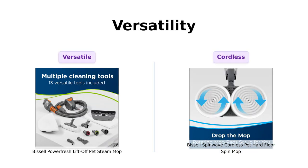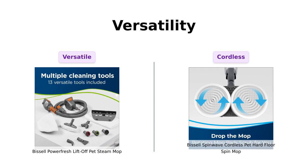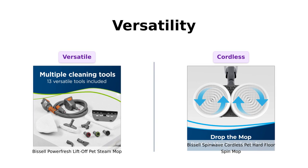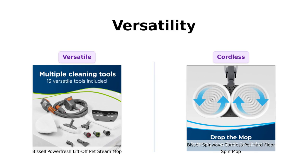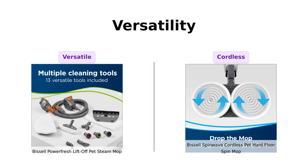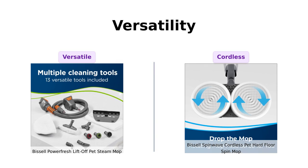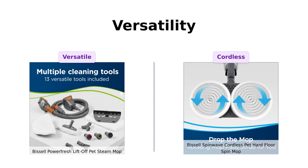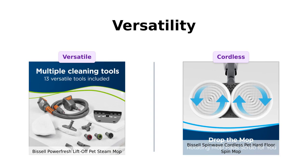Let's talk versatility. The PowerFresh is a two-in-one steam mop that can tackle messes both on the floor and above it, which many users appreciate for its multiple attachments. Meanwhile, the Spin Wave is all about cordless freedom with an 18-volt lithium-ion battery, giving you up to 20 minutes of runtime. Reviewers love its ease of use, but suggest keeping a backup battery handy for longer cleaning sessions, especially in homes with pets or kids.